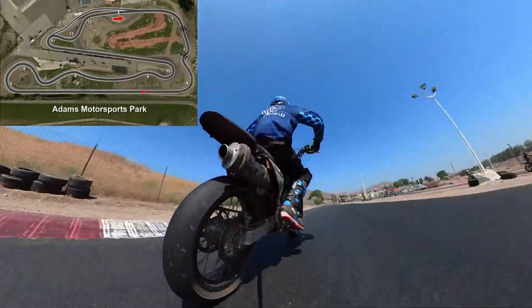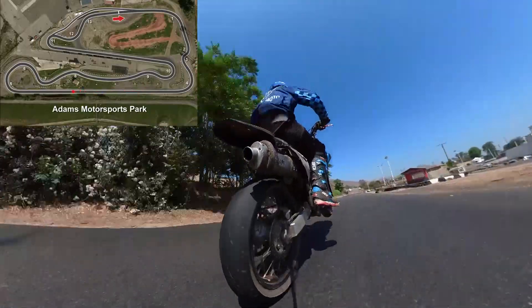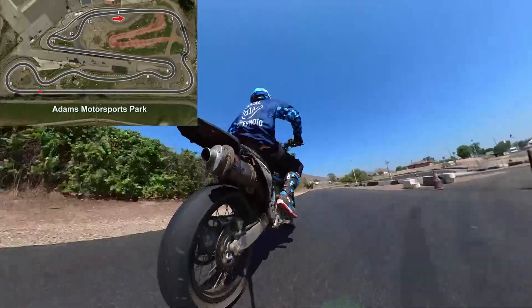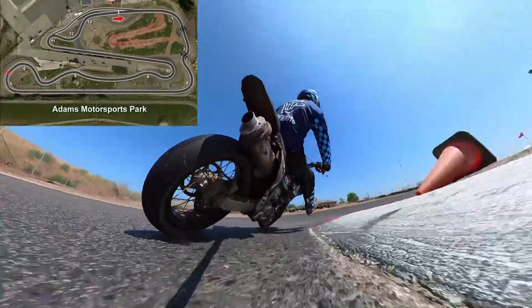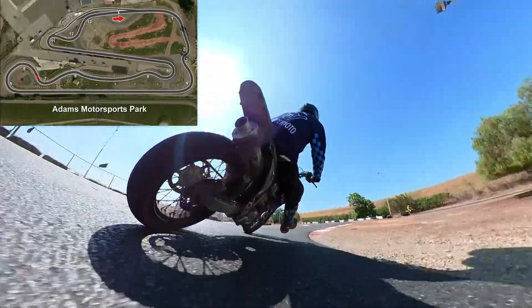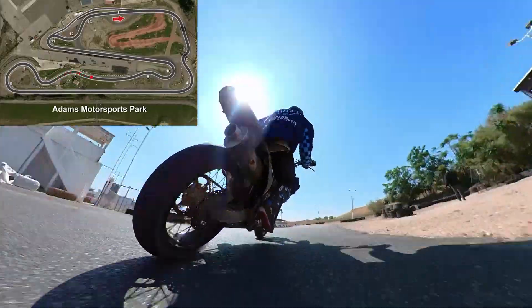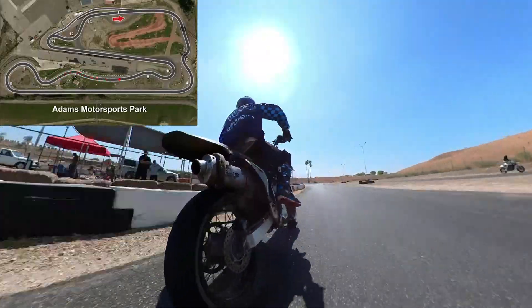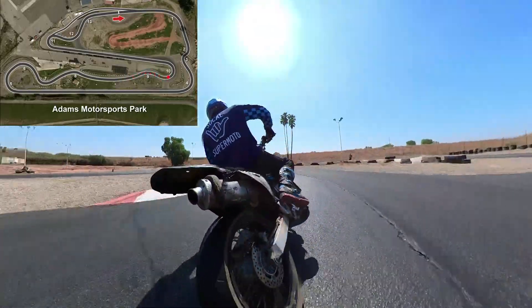If you get on the throttle too hard, it's down. I'm in third gear here, flicking it over and throttle — full throttle fitting in, straight, backing it in but not that aggressively.